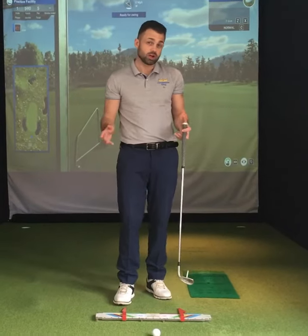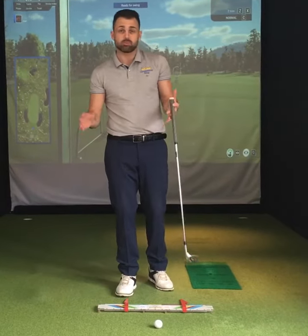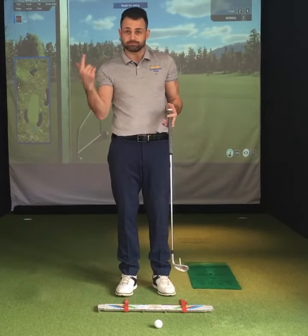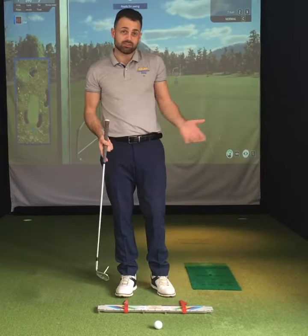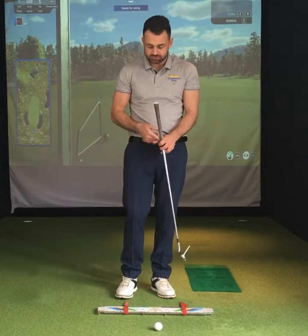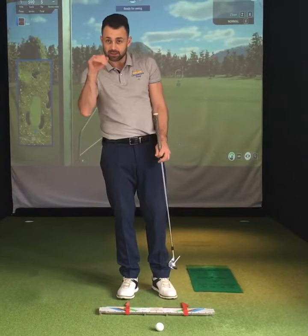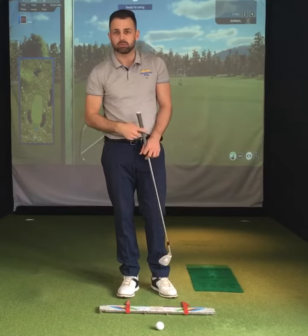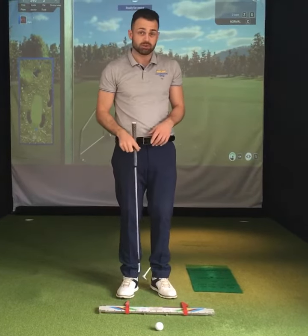Hi folks, nice simple video for you here — how to hit a punch shot. This will come in handy when it's windy. I'm based here in the UK and very often it's blowing a gale. It's very handy to be able to hit that low knuckle ball under the wind, control your ball flight, and basically just keep the ball out of the air so it's not affected by the elements.